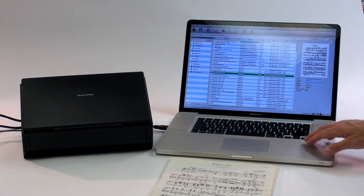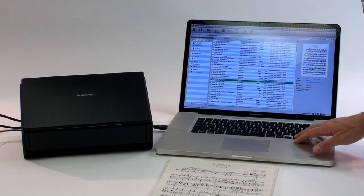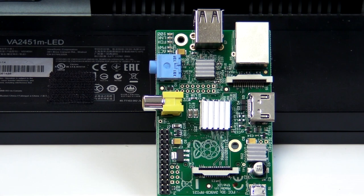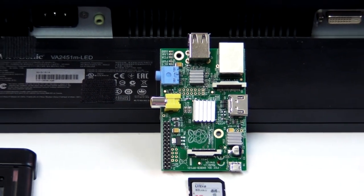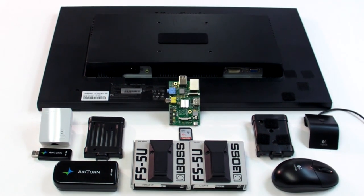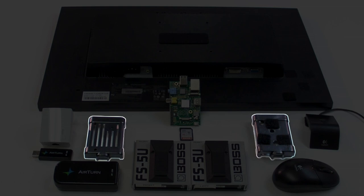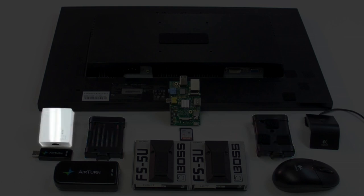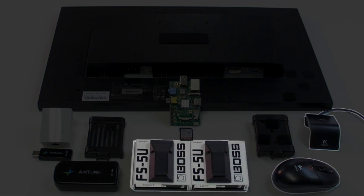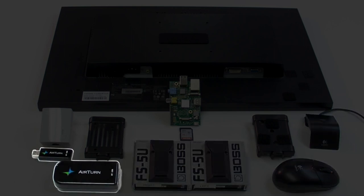Caliber is sort of like an iTunes for e-books. It lets me assign ratings to the songs and tag them by composer, style, difficulty, instrumentation, and other characteristics. The heart of my self-contained music display is a Raspberry Pi, a $35 credit card-sized computer which runs a version of Linux. I connected the Pi to several other components: a case, a power line adapter for internet access, a wireless mouse and receiver, a pair of foot pedals, and a wireless transmitter and receiver for the pedals.